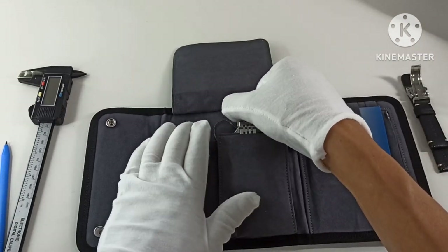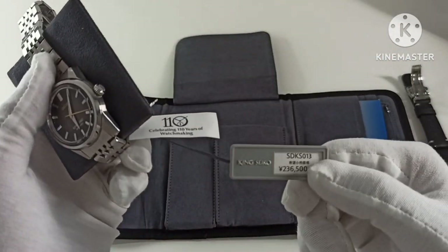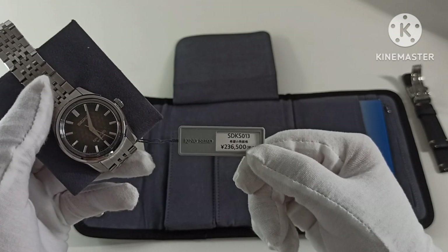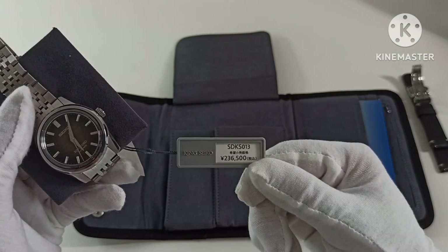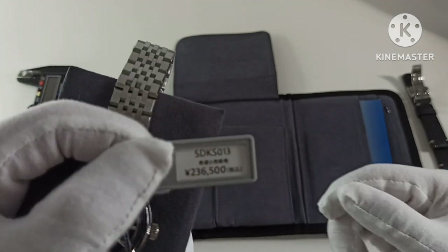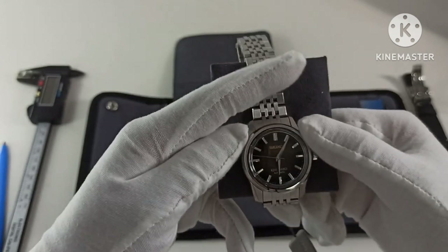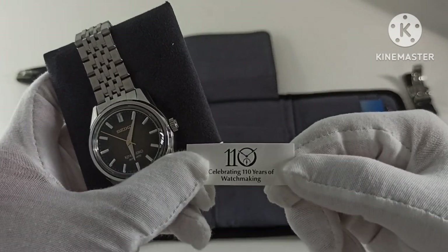Let's look at the watch proper. The retail price is 236,500 yen inclusive — or possibly exclusive — of tax. Interestingly the case back reads SDKS013, but the reference number I looked up is SPB365. Celebrating 110 years of watchmaking — there's always a birthday for Seiko to celebrate and sell some watches.